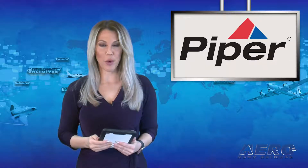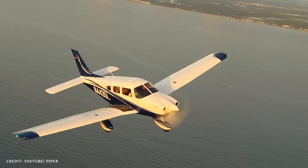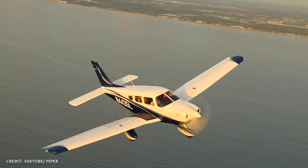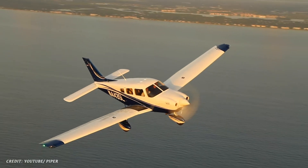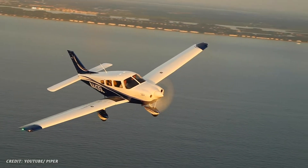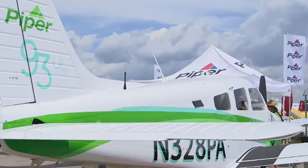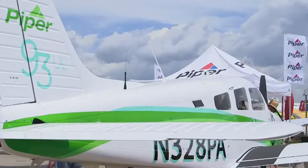The FAA recently proposed an airworthiness directive for certain Piper models. This comes after a report of a fatigue crack found on the lower main wing spar cap on the Piper Aero model airplane. An investigation found that repeated high-load operating conditions accelerated the growth of the crack.